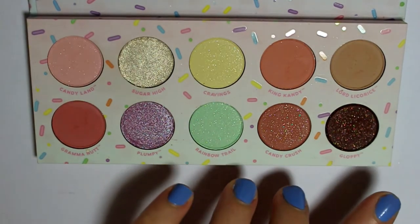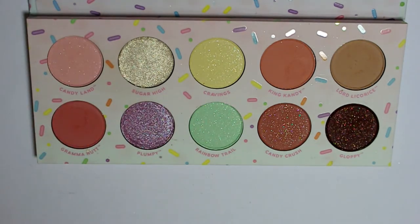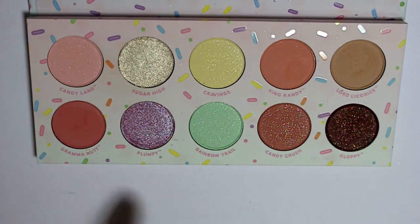I'm glad that they included darker colors in here because if it was an all-pastel palette I don't think I would get much use out of it — I'm not one to use just pastels on my eyes unless I'm doing a look for Easter or something. The fact that this is really wearable while still having those cute pastel colors like the Candyland rainbow trail and cravings colors is super pretty. Also this palette smells like vanilla to me — I don't know if it's supposed to be scented but it is ice cream scented, and the shadows smell like vanilla.